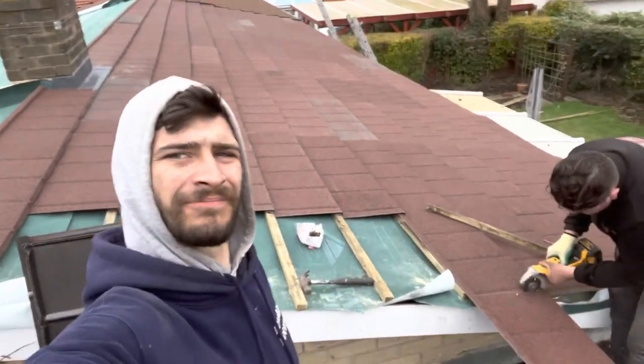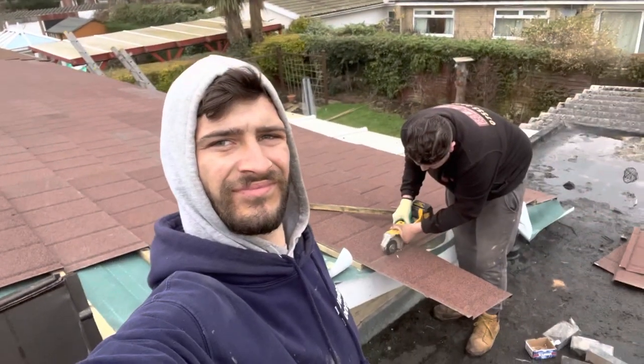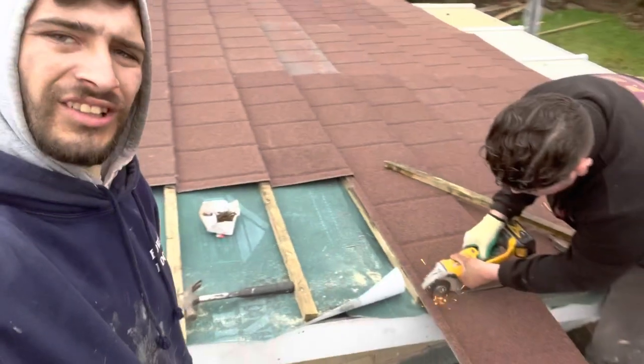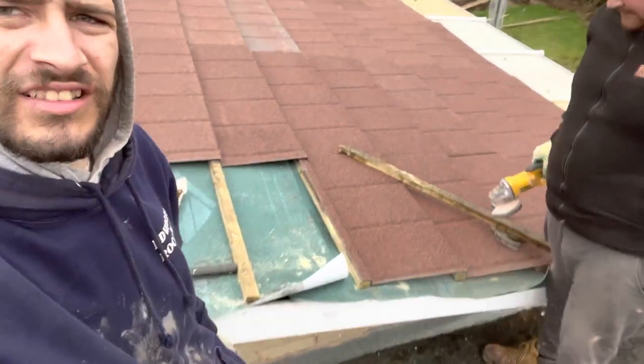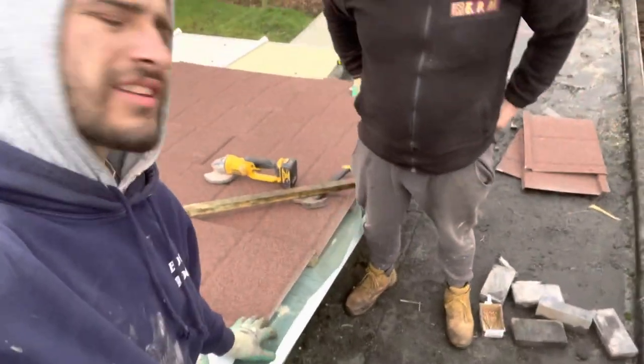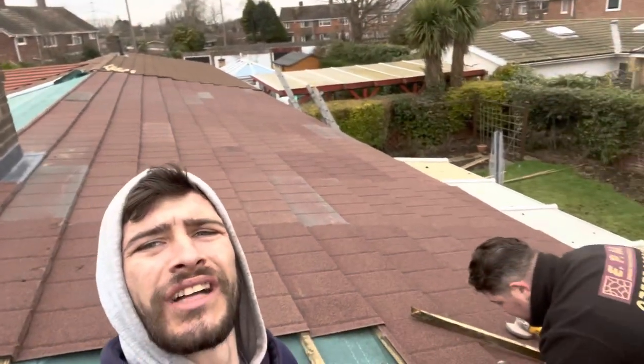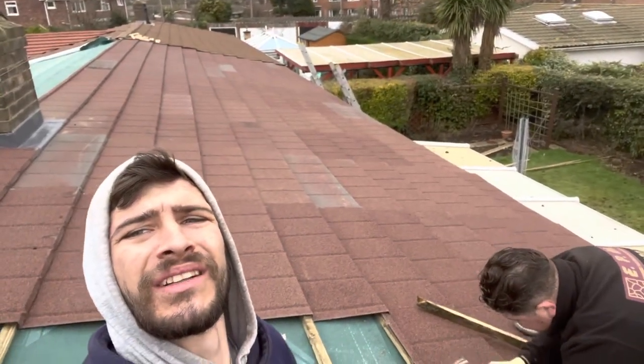So guys, by the clip you've just seen there you can tell we are almost done. Look at that — perfect cut. Look at how perfect the cuts are, guys. Where they're supposed to be — perfect, mate. Looks good, doesn't it? So we're getting finished off quick so we can get to the train, which is in 20 minutes. Then we'll be off back home. I'll see you all at the train station.